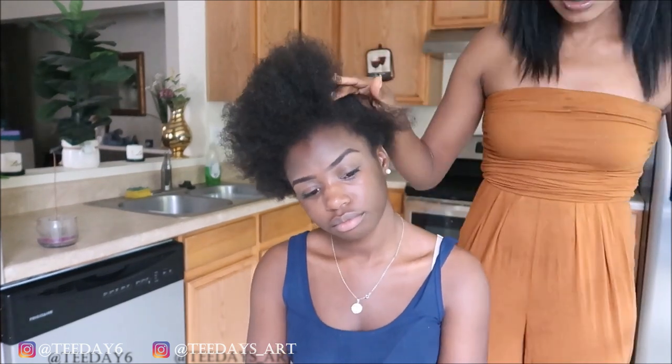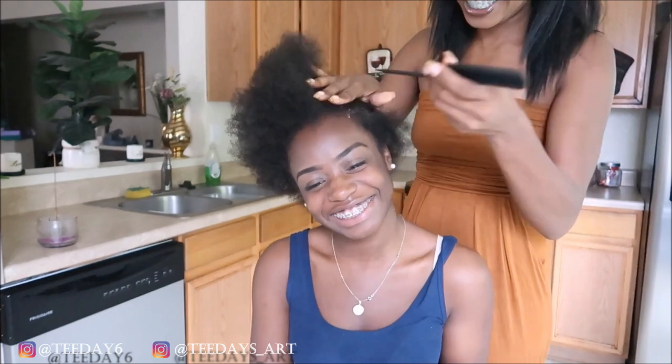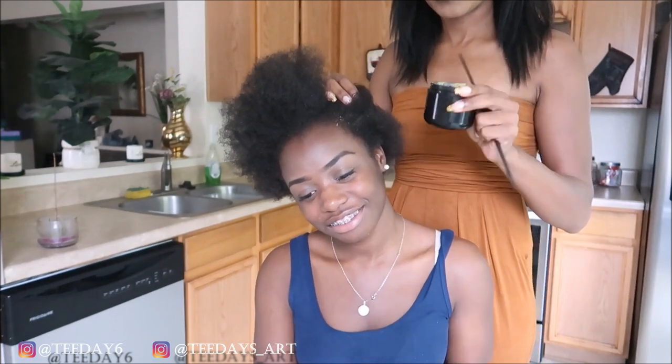What's up you guys? So this video has been highly, highly requested. And for those of you who follow me on Instagram, I'm sorry — I know this video was supposed to have been up in October. But it's better late than never, right?